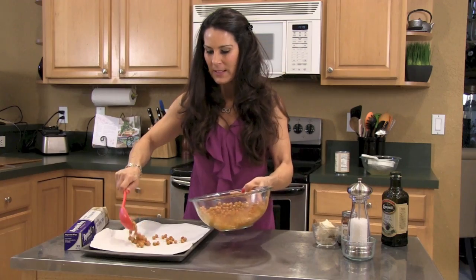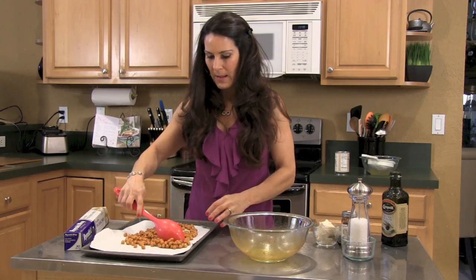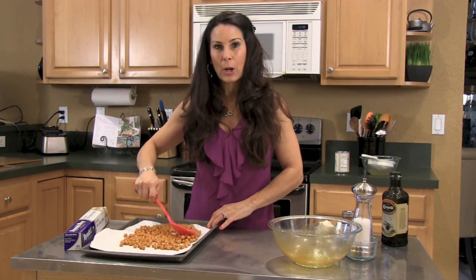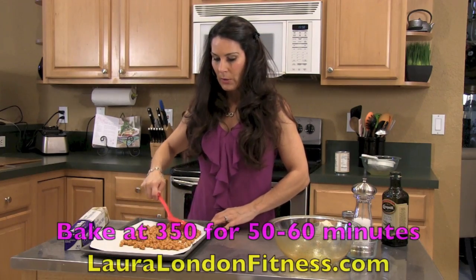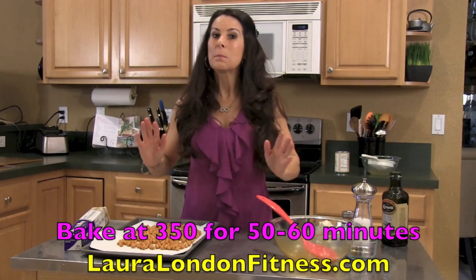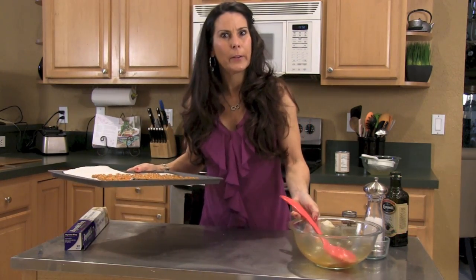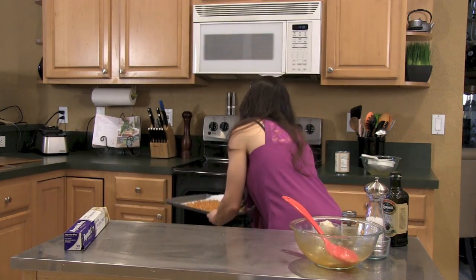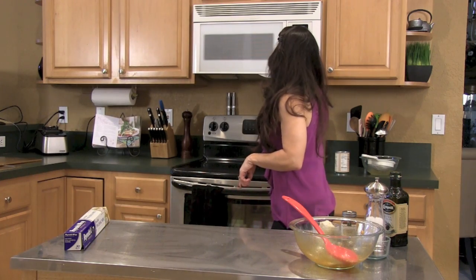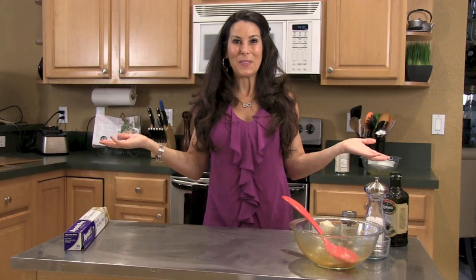We're gonna take our chickpeas and spread them out — just pour them all out. You want to spread them out nice and evenly if you can. Then we're gonna pop these babies in the oven. We're gonna cook them for about 45 to 50 minutes until they're crunchy. We're gonna put them in the oven on the little rack. I'm gonna set my timer for 50 minutes and I'll check back with you when they're done.